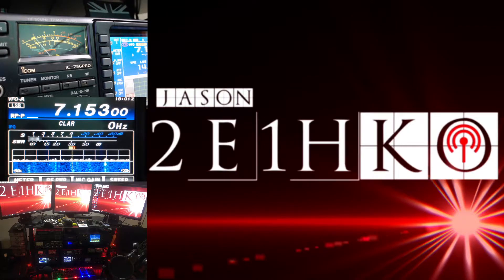Hello, my name is Jason, 2E1HKA, based in the central part of England in a city called Leicester, and we're going to have a look at the Diamond BB6WS antenna.